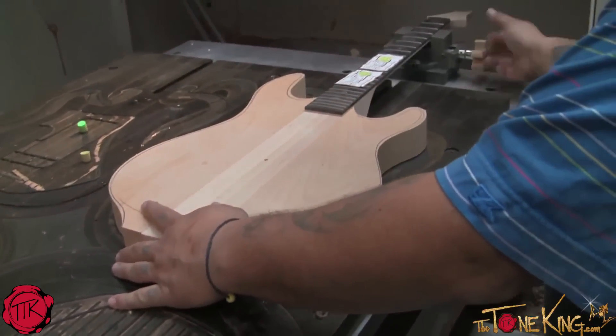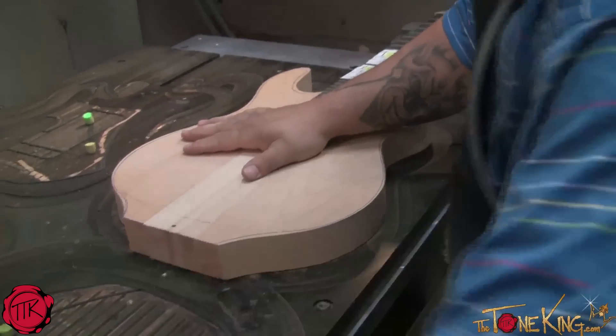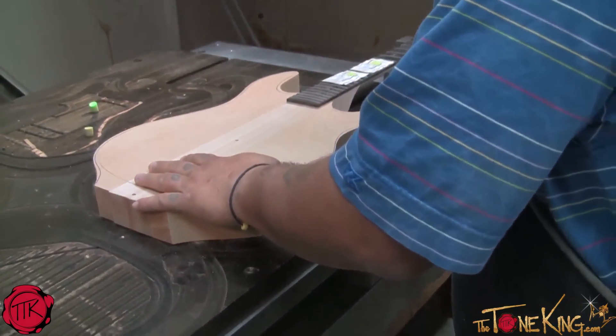I'm lining up the locating pins on the back, and it's going to help hold it down with air pressure now.